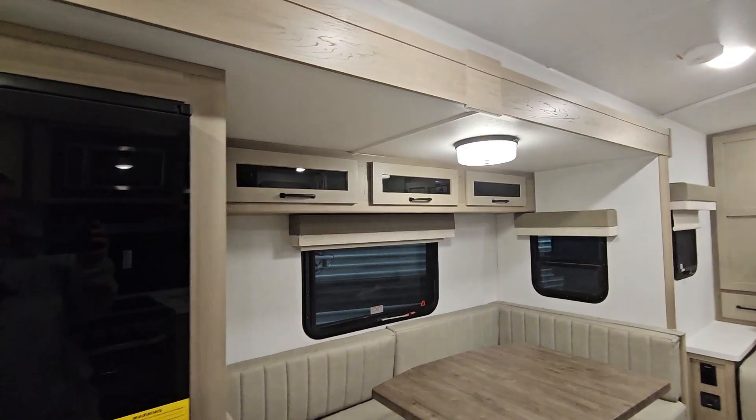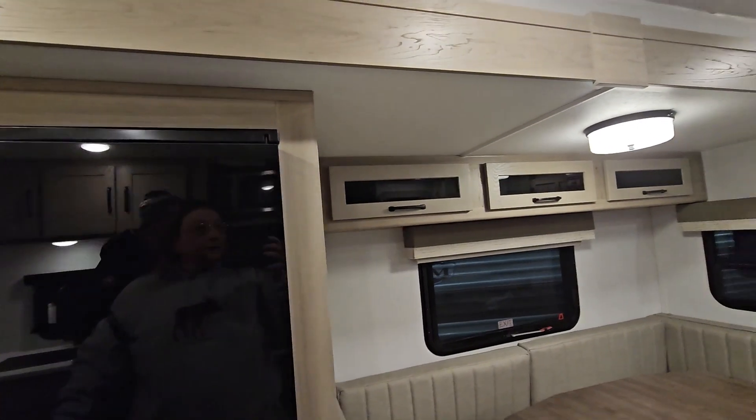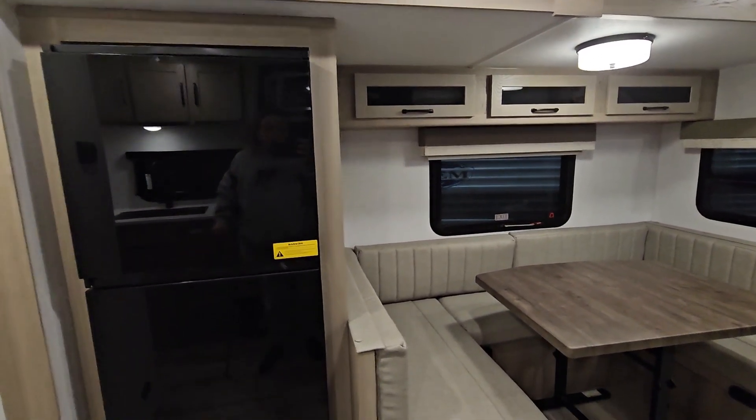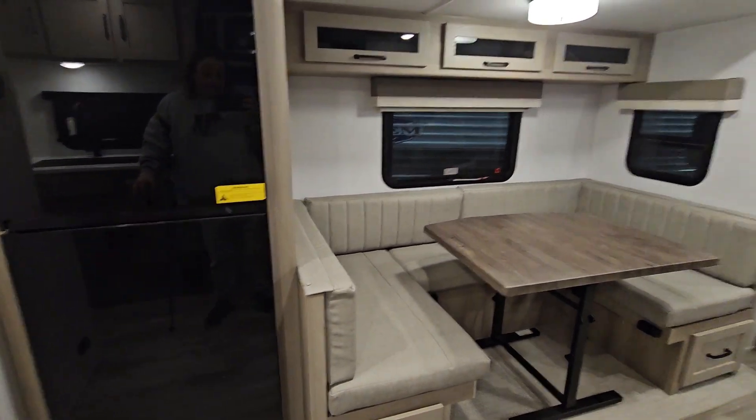Oh, it's a Murphy? Yeah. The bed swings — that's a bed right there. Refrigerator is on the slide with the dinette.